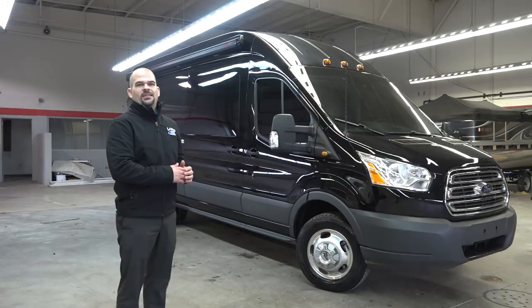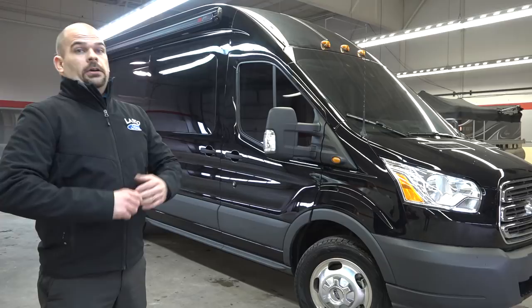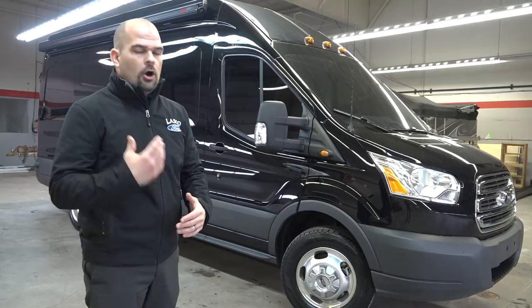Welcome back to Lasko Ford. This is Paul Zagman taking a look at the 2018 Ford Transit. This is going to be an HD350. That's a little bit of a mouthful, but here's what's cool with it. There are a lot of things that changed for 2018 and they all make sense.